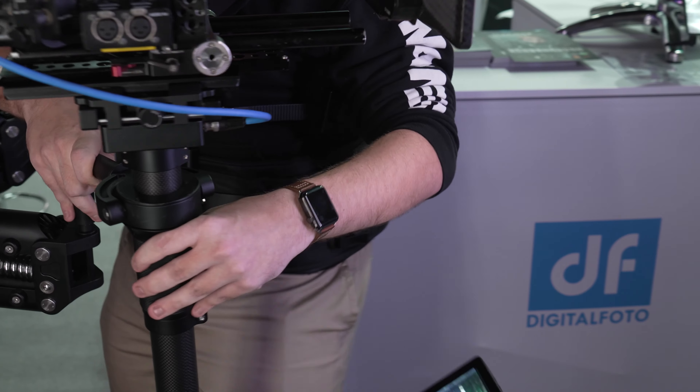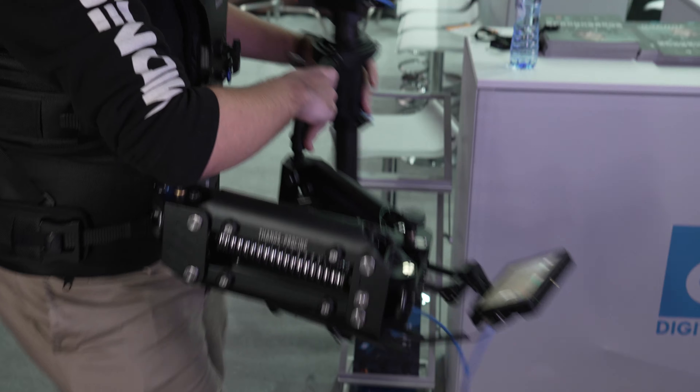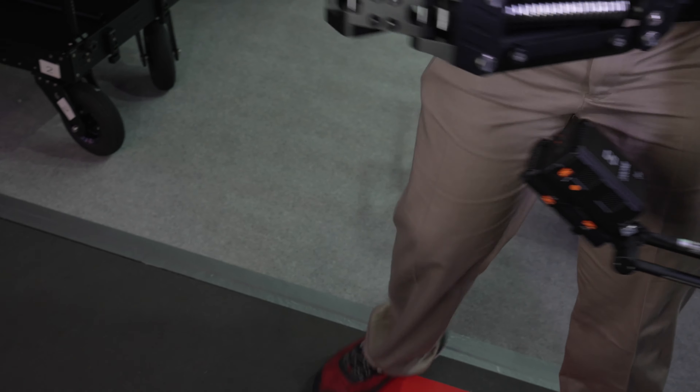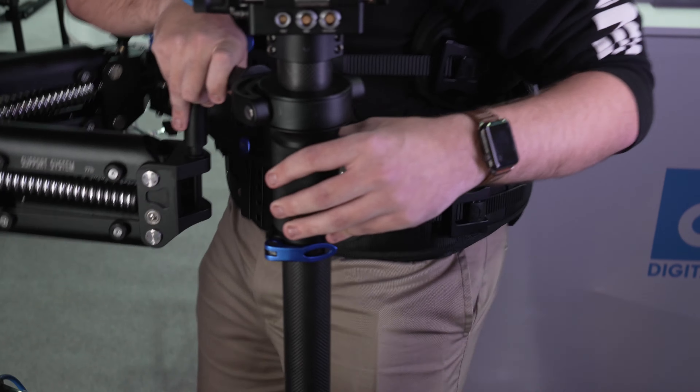What's the weight of the rig you have right here? I'm from America so I know pounds more than kilograms — I'd say this is about 45 to 50 pounds. It's a standard socket block, so it's widely universal with other spring arms and vests. The whole kit costs $5,000 US, and you can also get the sled separately for $2,500 US.